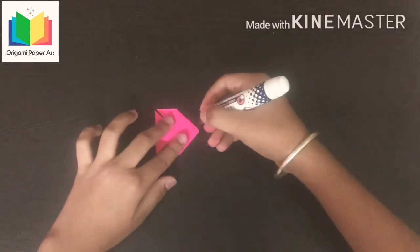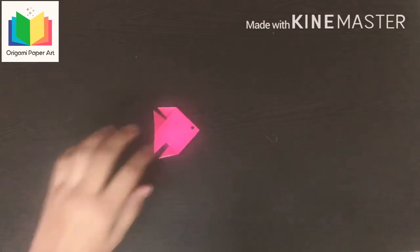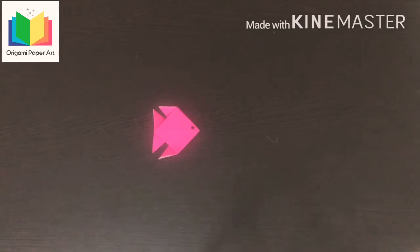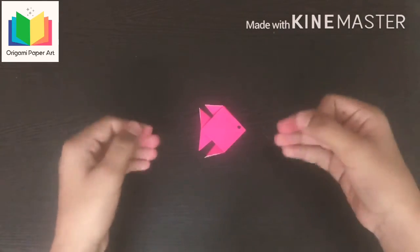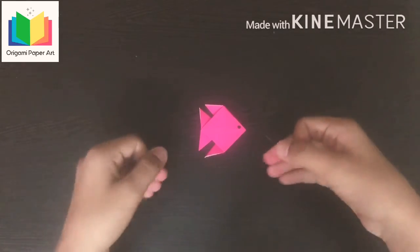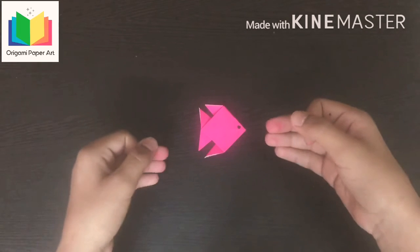Use a marker to make its eyes. Our origami fish is ready! Please like, share, and comment on this video, subscribe to my channel and press the bell icon for more updates. Thank you!